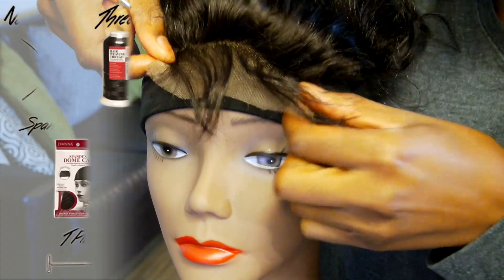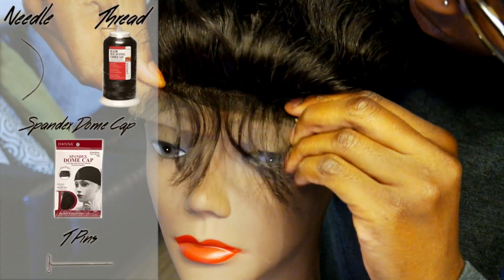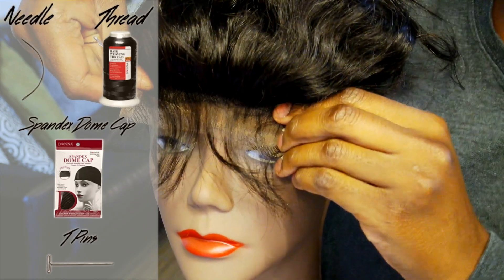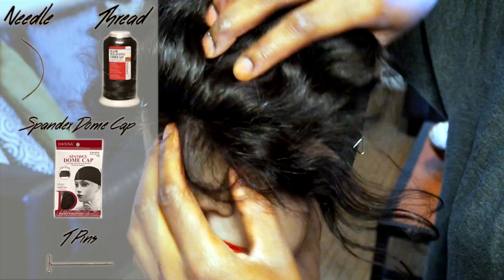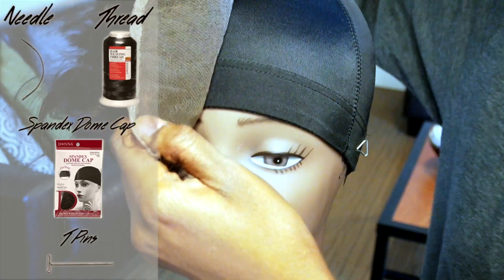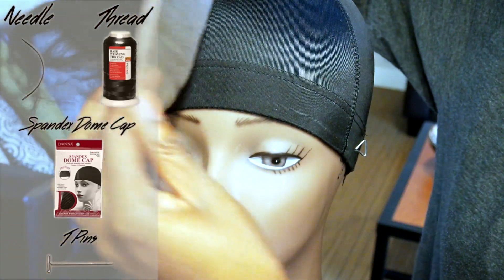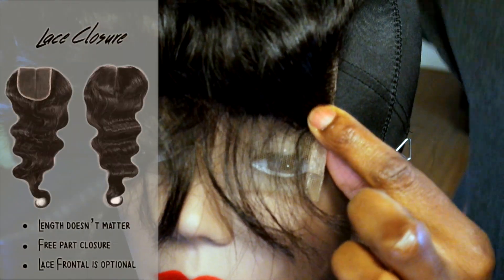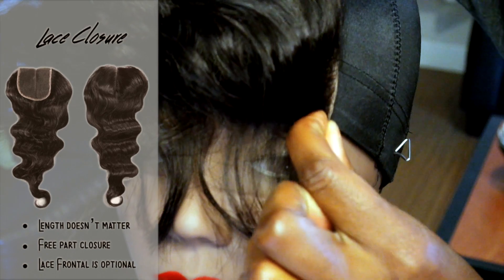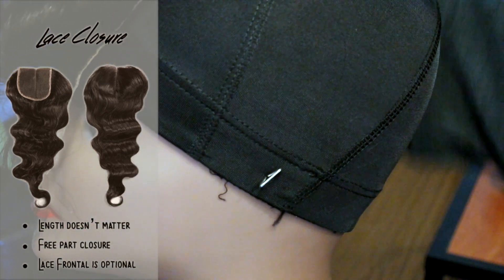To begin this wig, you're going to need a needle — either curved or straight — thread, either nylon or cotton, a spandex dome cap, and T-pins to secure your wig in place. As you can see, I've already secured my wig to the wig stand and I'm just going to go ahead and sew down that lace closure.